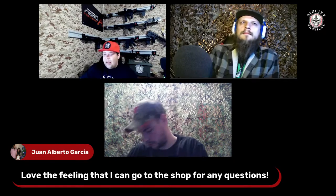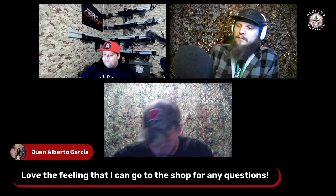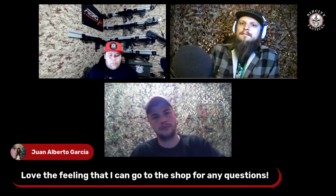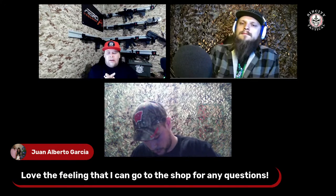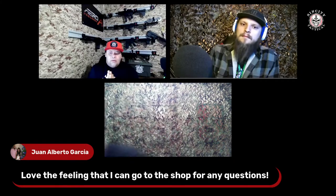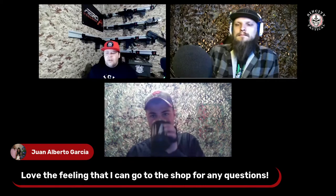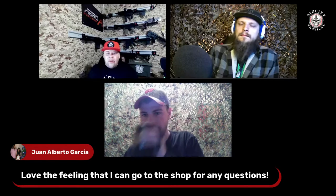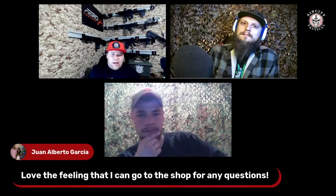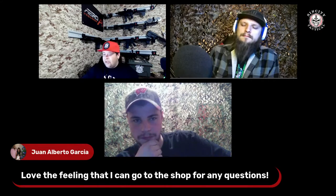Thank you for coming to the shop and bringing that up — I greatly appreciate it. It's awesome that people have the common sense to go ask somebody who might know more than them. It's sometimes embarrassing, and I'm glad you weren't embarrassed to come in and ask those questions. Not everybody knows everything, and I commend you for that. There are a lot of people who might just blow it off and have something bad happen.